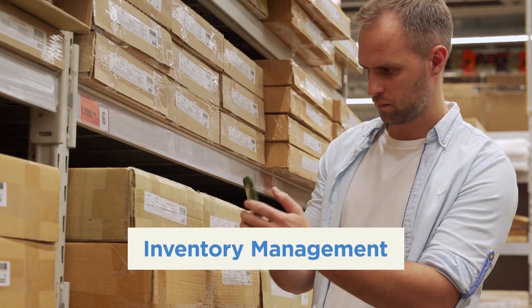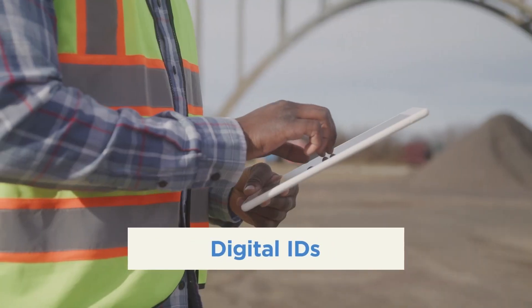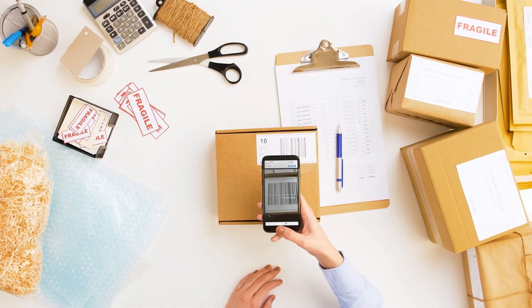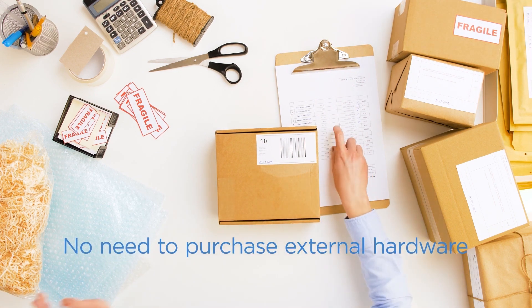Socket Cam is perfect for light scanning requirements in any industry, including inventory management, food delivery, retail, loyalty programs, digital IDs, building inspections, and more. Since it utilizes the camera on the user's mobile phone or tablet, your customers do not need to purchase external hardware.